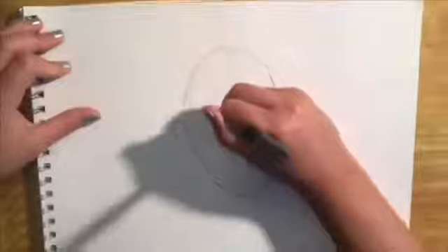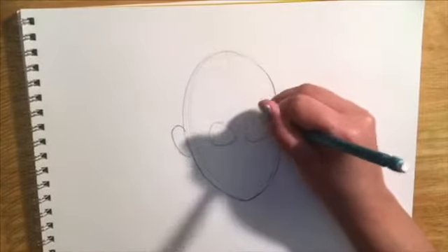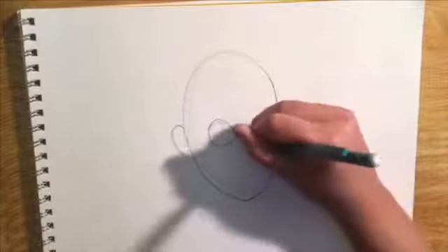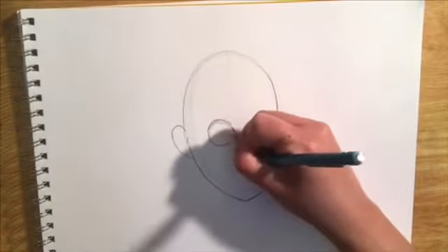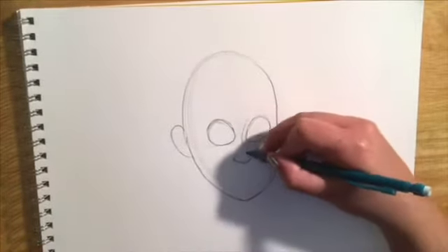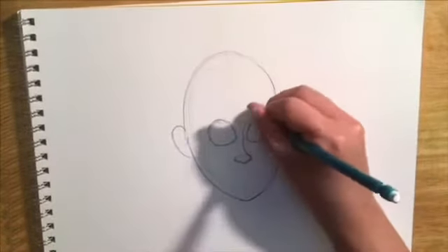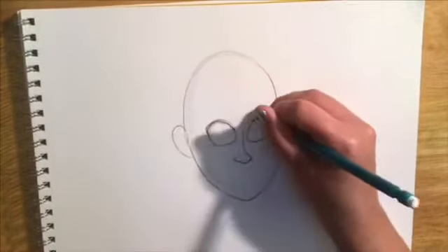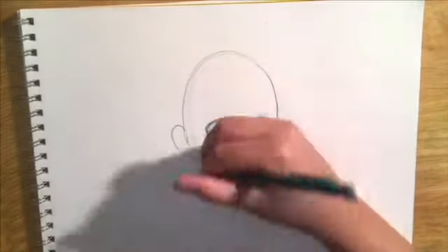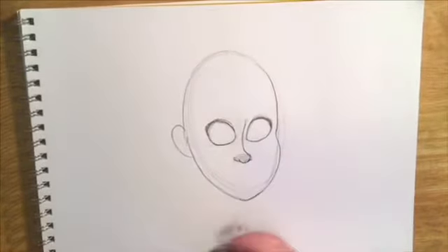Rapunzel has pretty big eyes, so we want some pretty large circles on either side of that guideline. They're not perfect circles though — they're almost an egg shape, with the point turned towards the center line. To make Rapunzel's nose, start with a small oval, which you can then turn into the bottom of her nose. She has a very curved nose bridge — that's the line that goes up through the middle of her face between her two eyes. You can start to add her eyelashes; this looks like one dark line at the top of her lid. Shade in the bottom of that nose.